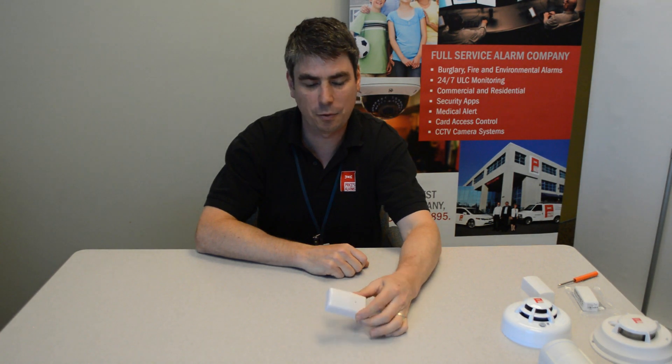Hi, it's Tony the Tech once again with another Price is Alarms instructional video. Today I'm going to show you how to change a battery on your wireless door window transmitter. This is the WS4965.